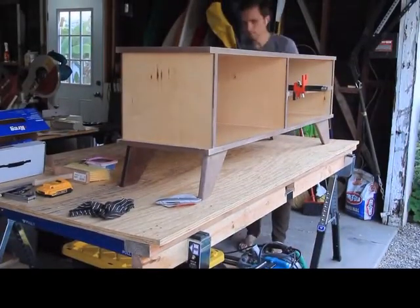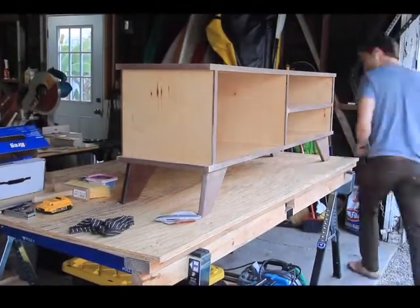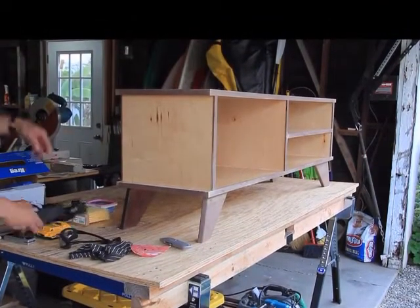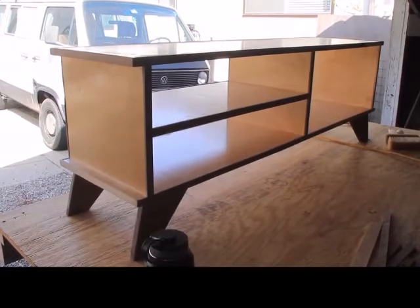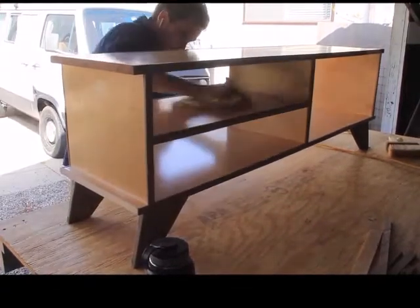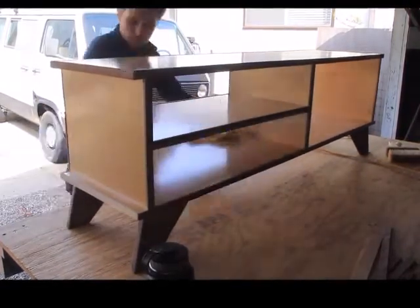Once the last section of edge banding had dried, I took off the clamps, then pulled out my sander to sand the edge banding. From there I moved on to the last step in this project, which was to oil up the edge banding and the sections that I had patched with putty.